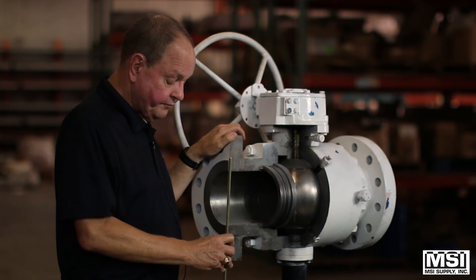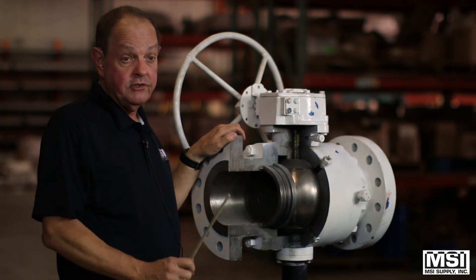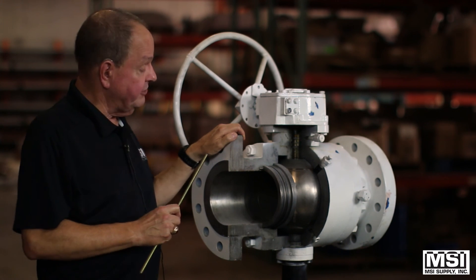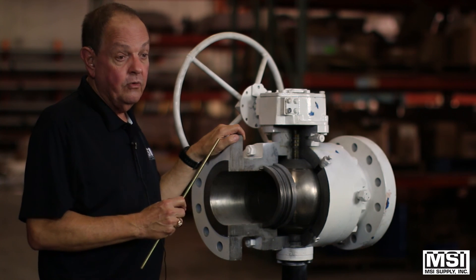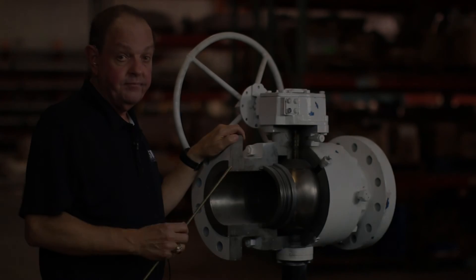We here at MSI would love to sell you some of these valves. Please give us as much information as you can. We deal with various valve companies that manufacture them. Please give us a call — we'd love to help you, and we thank you for your time.